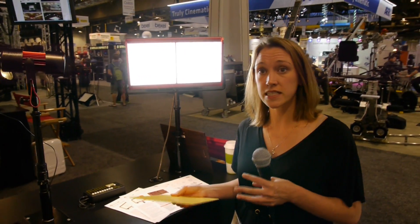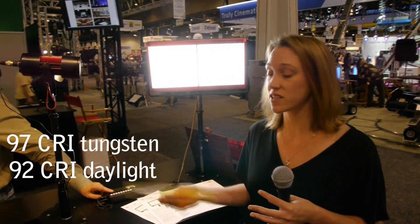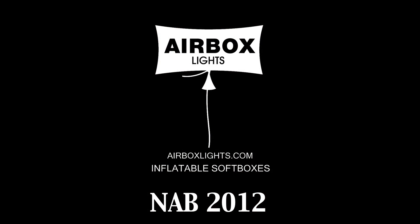What's the CRI like on these? Currently the panels we have are rated 97 on tungsten and 92 on daylight. As we get better panels, we can just upgrade them. So the technology you buy today will still be relevant six years from now — you don't have to worry about investing in technology now and being outdated next year. That is very cool. Thank you.